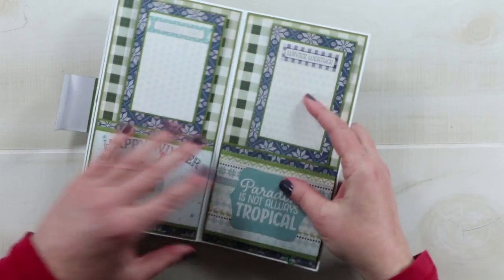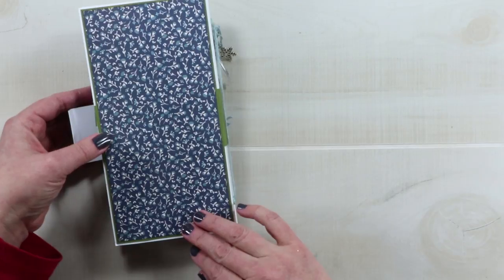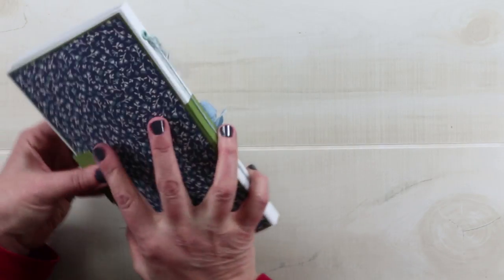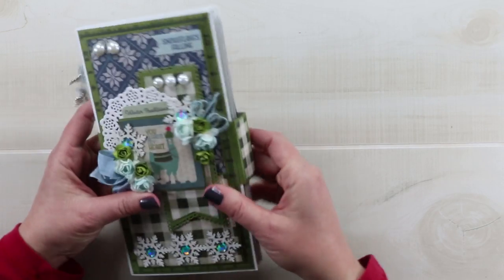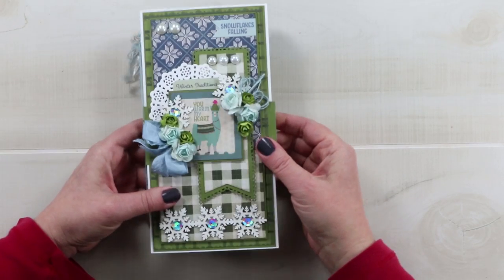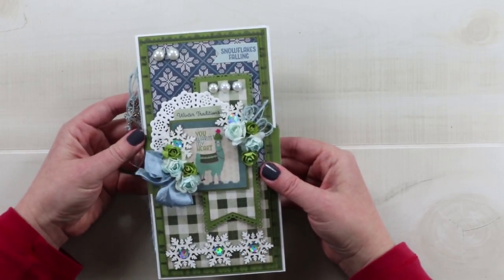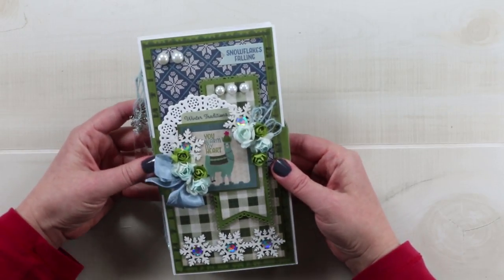The rest of the book is finished on the back as well with the complementary pattern papers and the closure is here. So this is a pretty cute little mini album created with the Alpine collection from Authentique.